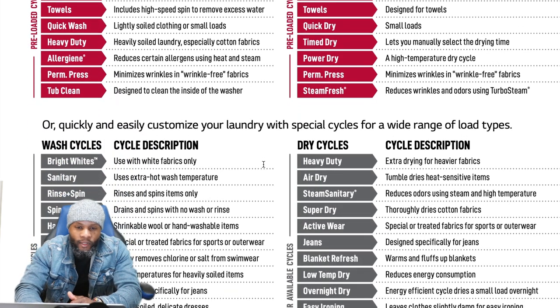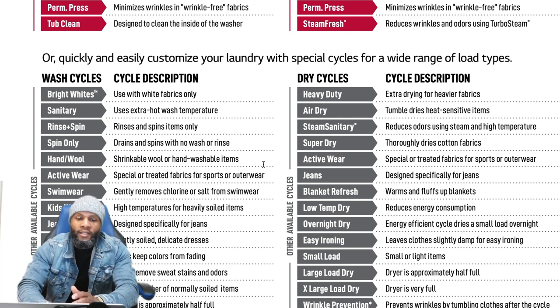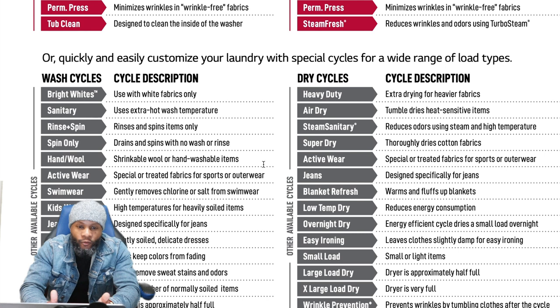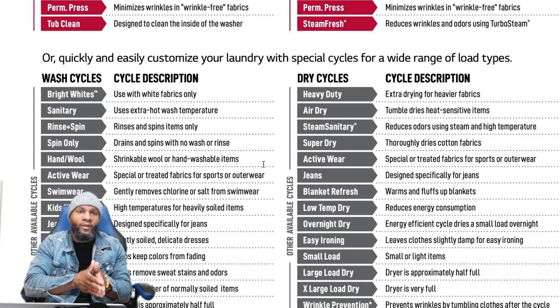Quickly and easily customize your laundry with special cycles: Bright Whites, Sanitary, Rinse and Spin — a rinse and spin cycle if your clothes aren't spinning out properly or need more rinsing. Spin Only just drains and spins with no wash or rinse. It's a good cycle to use if something isn't spinning out properly — for example, if your comforter is too heavy and too big, that causes the washing machine not to spin out properly and clothes remain wet.